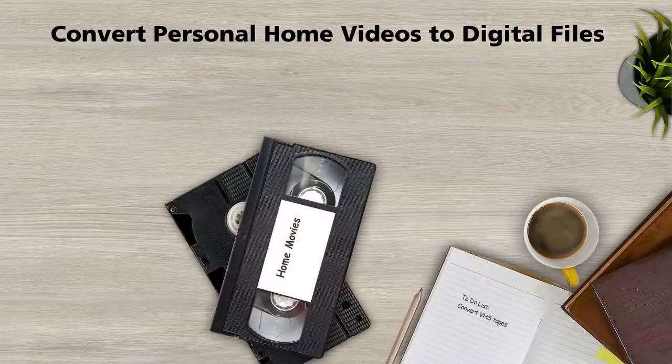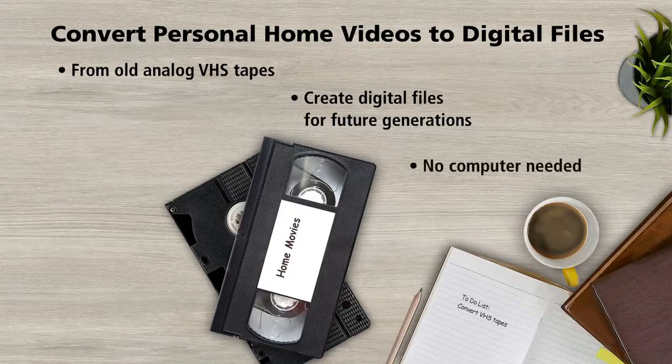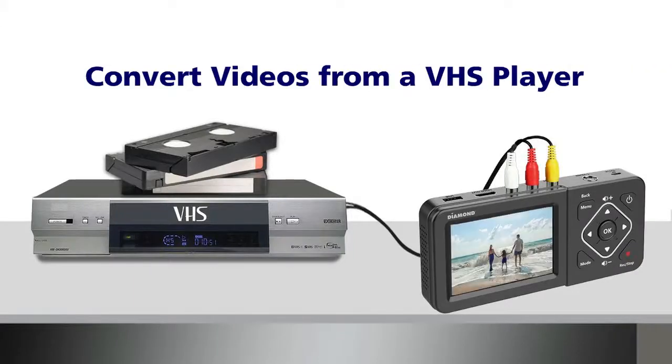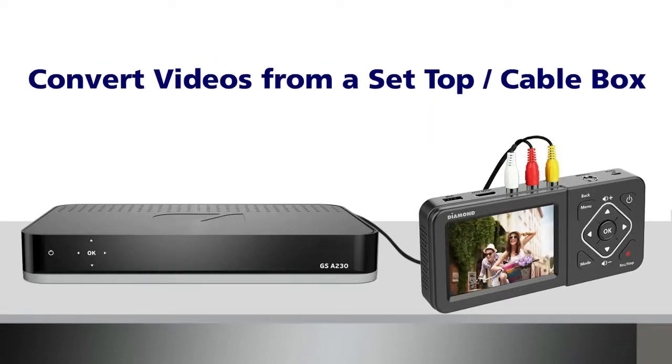Now you can convert personal home videos to digital files from old analog VHS tapes. Create digital files for future generations. No computer is needed. Convert videos from a VHS player, a camcorder, or a set-top or cable box.